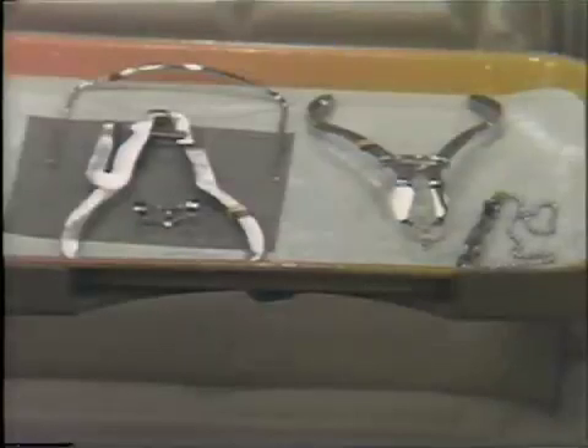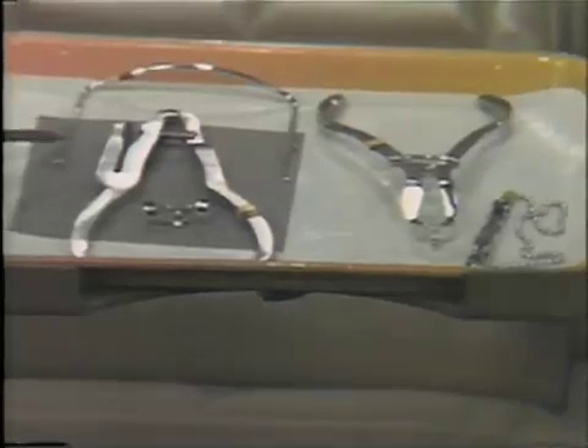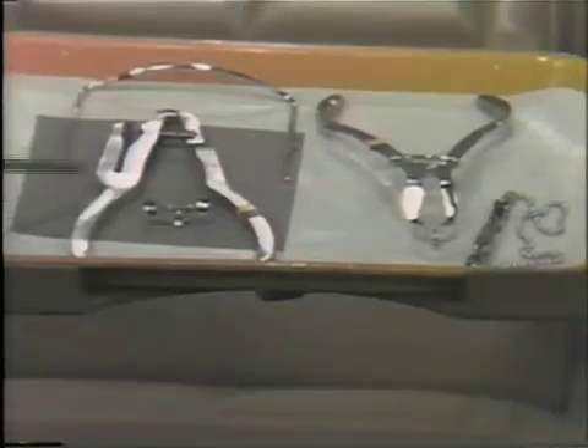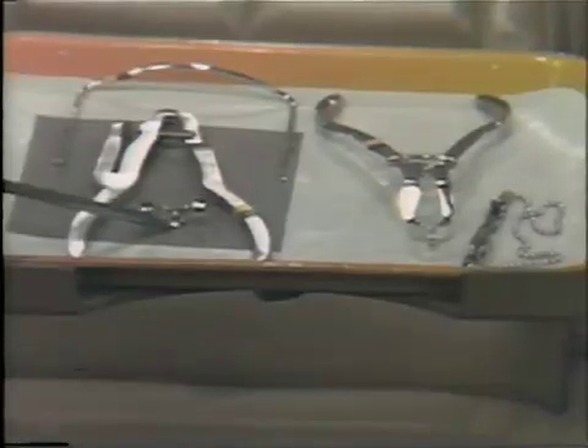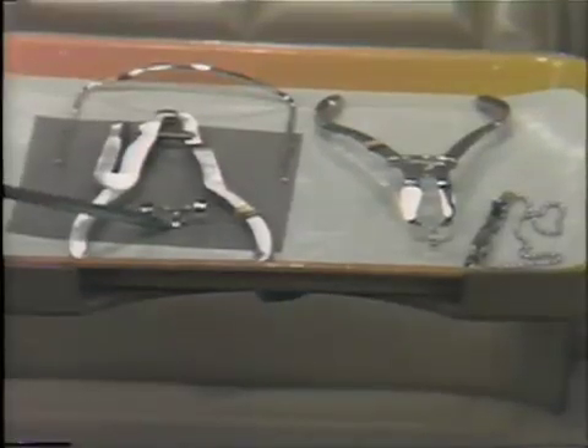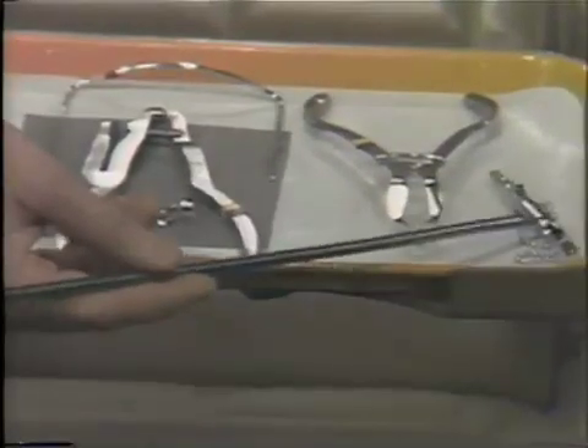If we go directly to the bracket table, the only thing we would like to see on a bracket table prior to the entry of the patient into the chair are just those items for placing a rubber dam. Let me point these out: the rubber dam frame, the rubber dam, the rubber dam punch, that rubber dam clamp necessary for that particular tooth, the rubber dam forceps, and of course, the napkin chain.